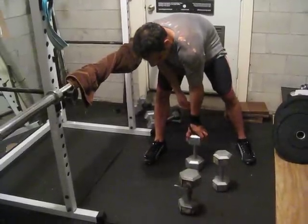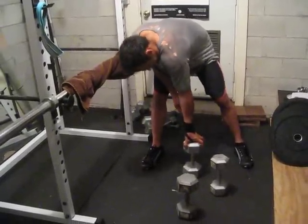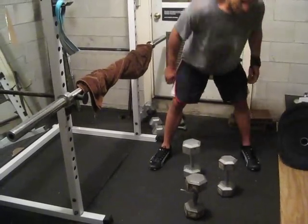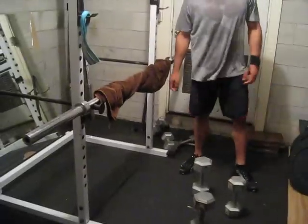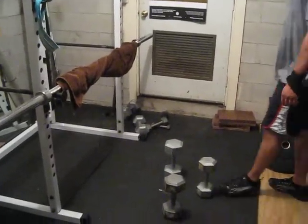Almost. Last try. One more. This is grip training — great for developing your hands and forearms.